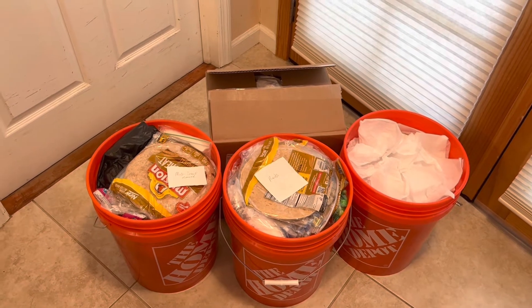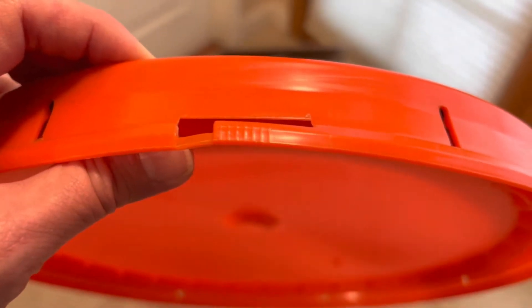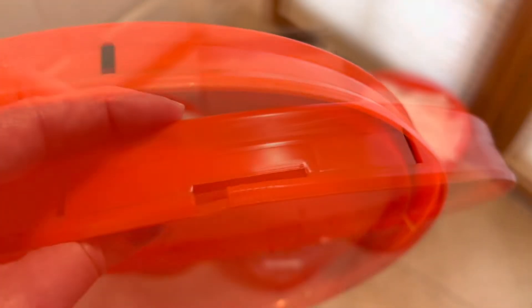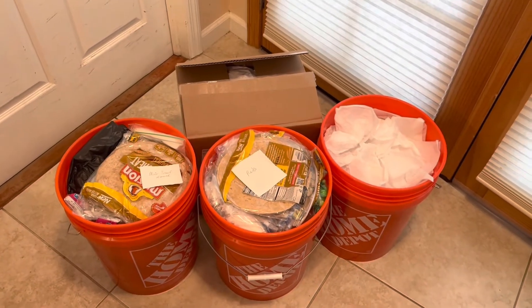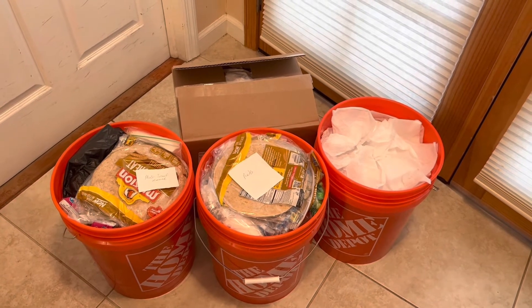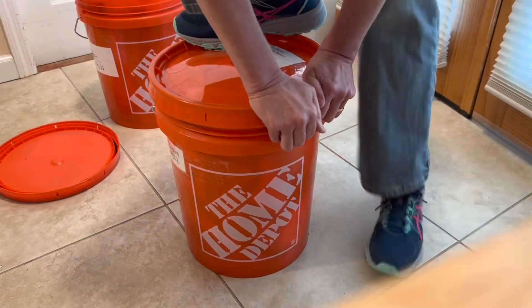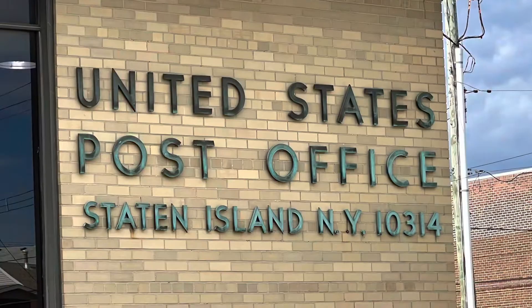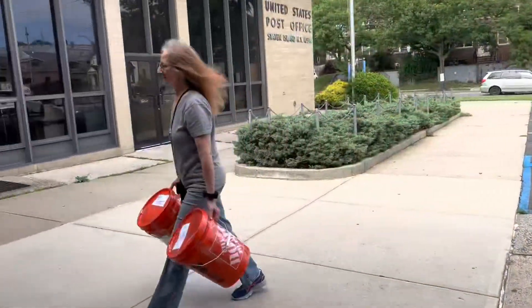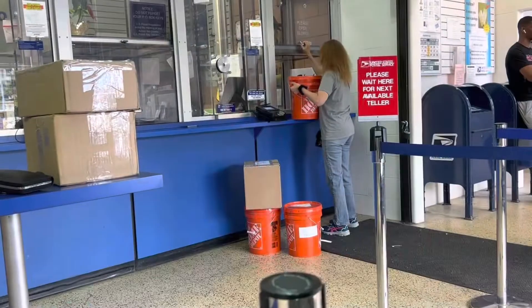This is the nerve-wracking part. Once I put the lids on, each lid has one of those little pull tabs that you have to snap, break, and peel around the edge. So I have to make sure I've got everything in those buckets before I put the lid on, because those lids are not coming off until I pick up my resupplies.